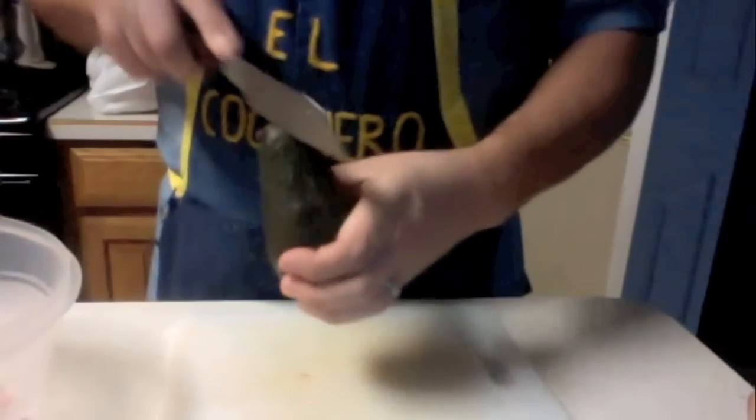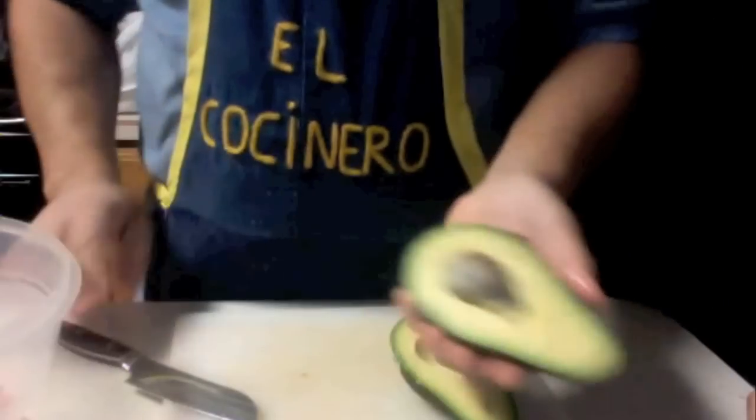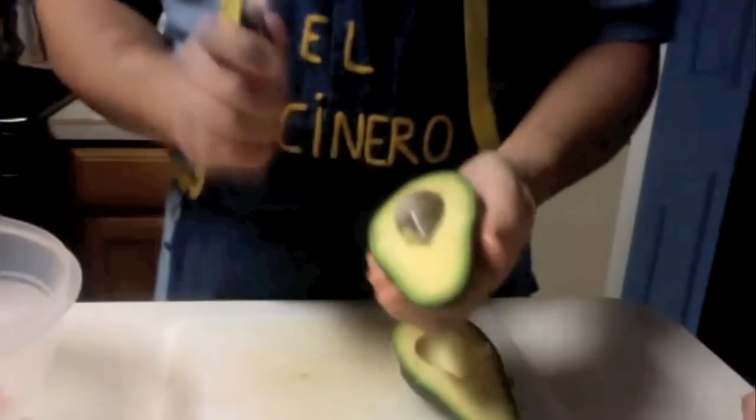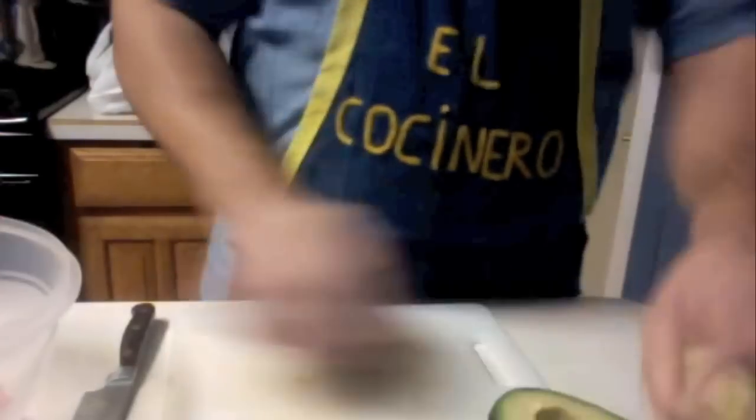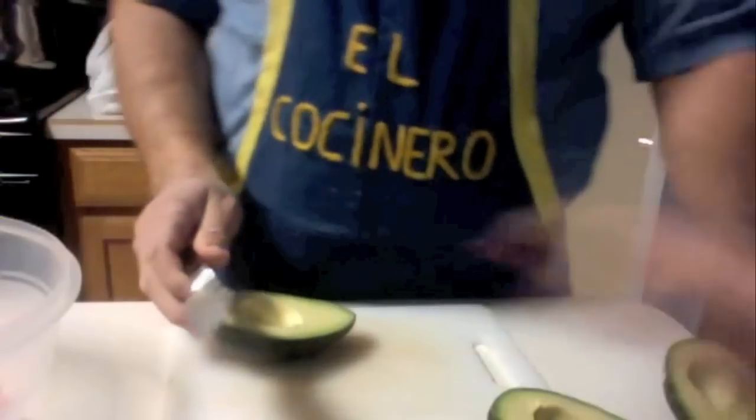The avocados have to be nice and ripe. Pick some big avocados because we're going to have a lot of people here. Once you break it in half, see how nice and beautiful and ripe that is. You hit the seed and pop it out that way. We're going to continue cutting all the avocados in half.